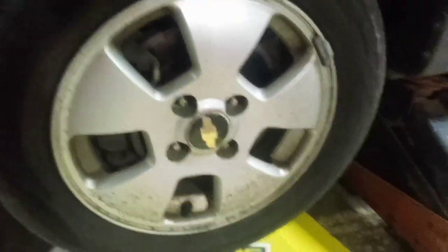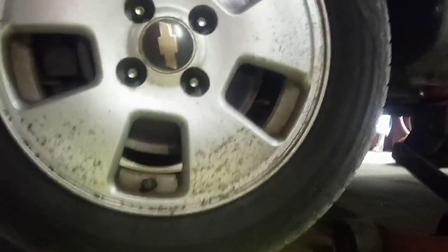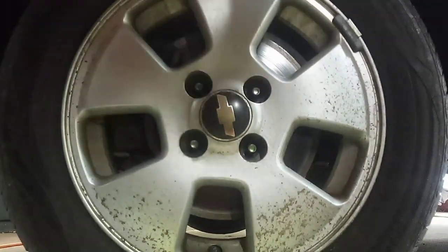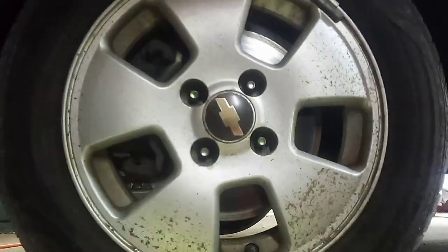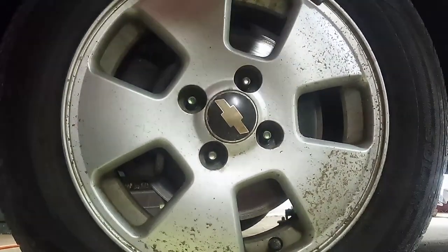Sometimes these tires will be a little tricky to get off. I got the lug nuts off — just set them to the side. I'm going to set the camera down here so you all can see. Sometimes you got to take a hammer to hit the back.